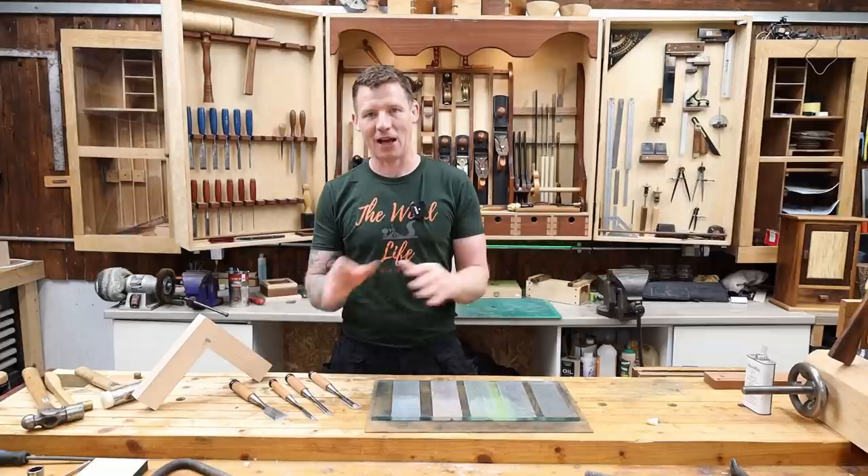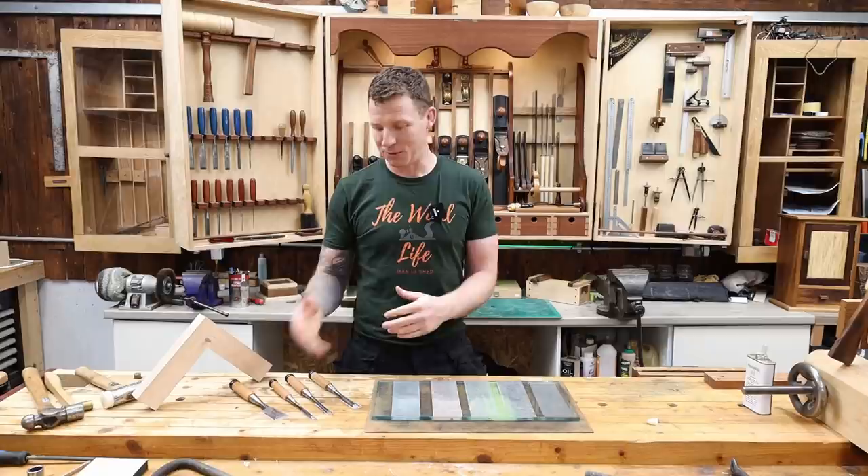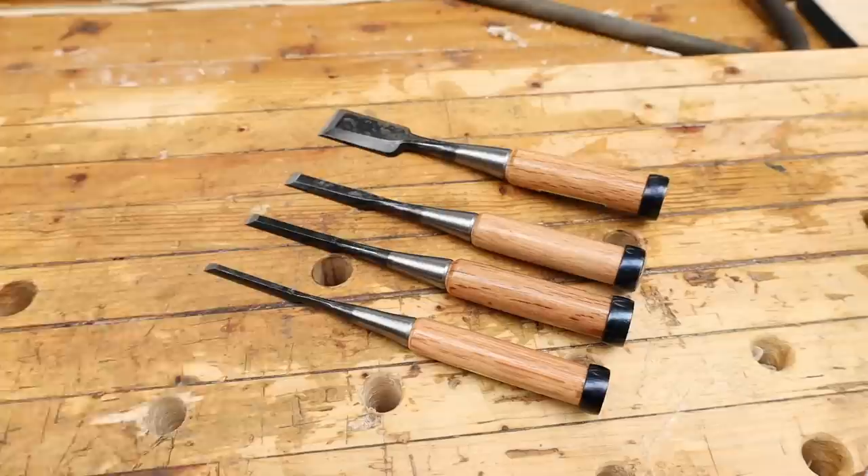Japanese chisels require some preparation out of the box — they're not ready to use as they come. I've already done one and I'm going to do one more. I'll show you how to prepare a Japanese chisel using what I have here, and I'll talk a bit about them. Let me get you in for a close-up and show you the difference between a Japanese chisel and a western chisel.